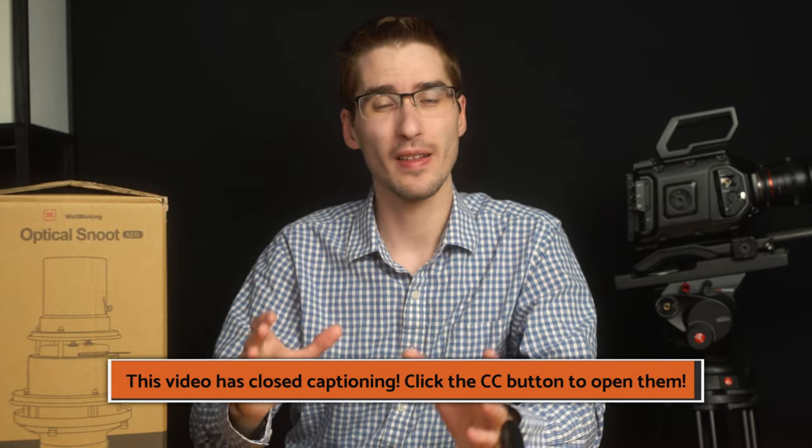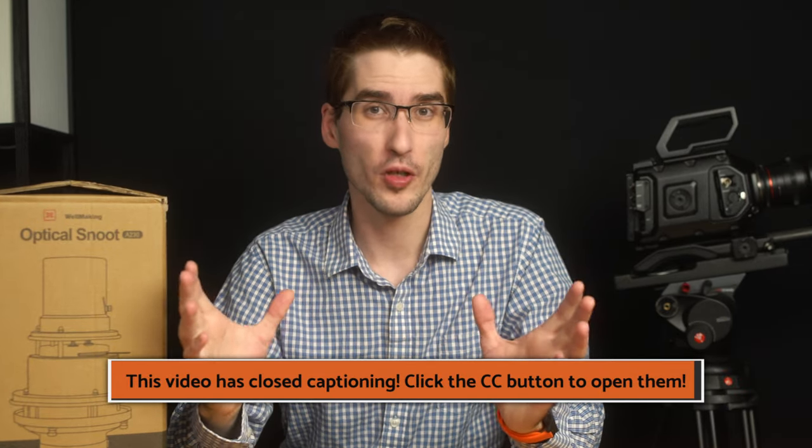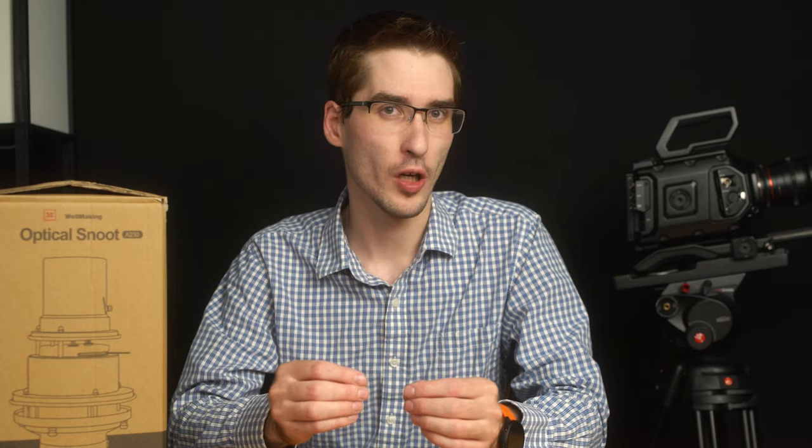If you don't know what a snoot is, basically it is a tool that restricts the light into certain shapes. This one in particular is an optical snoot, which means that it has a lens that helps focus the light and you can get really sharp lines or really blurry lines with gobos and other kinds of shapes that you drop in.